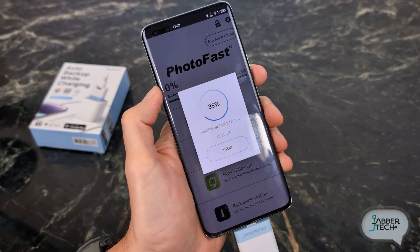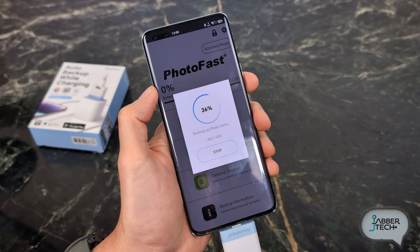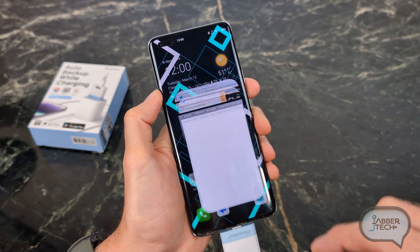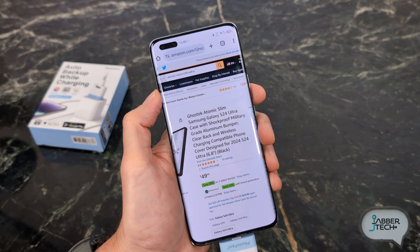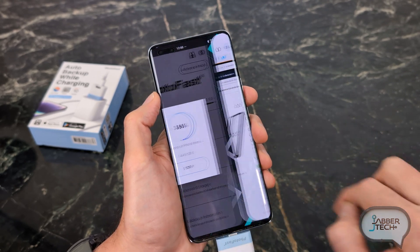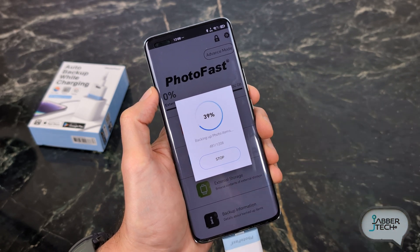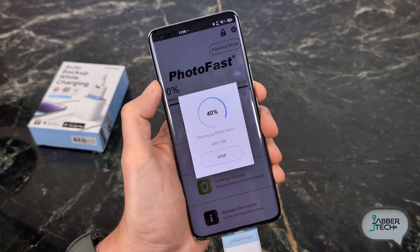You might be wondering: if I'm doing a photo backup, am I able to do other things? On Android, the answer is yes — you can swipe it away, click on your Chrome tab, and go check out some cases for your new device. And when you come back, you'll see your photo backups are still doing their thing. Very nicely done when it comes to the application.